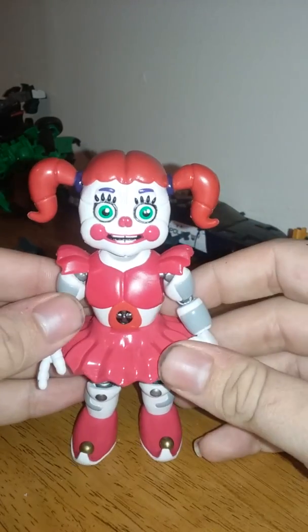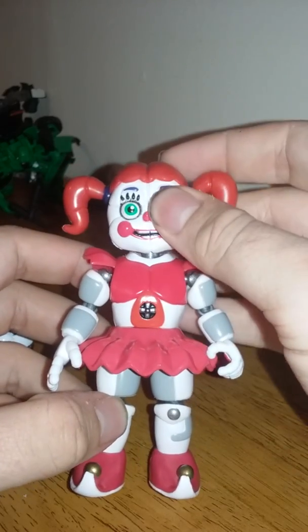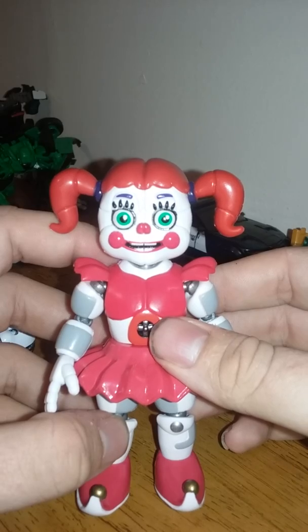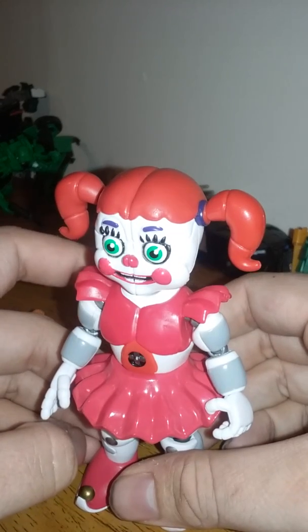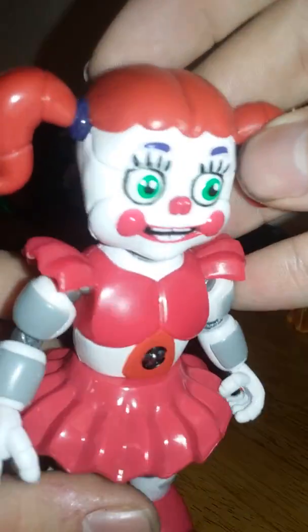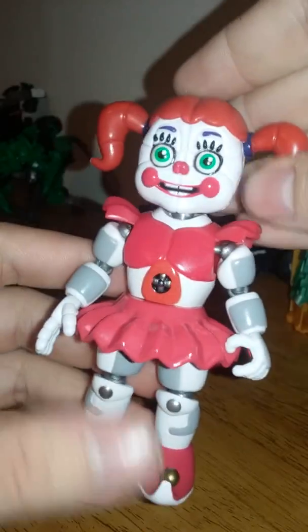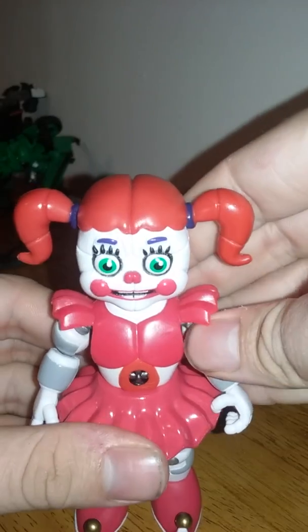Here's Baby as she appeared in the Sister Location game, and will soon appear in the Ultimate Custom Night game, which is coming out in August I think — that's what I heard. Anyway, the sculpting is basically perfect and the paint is actually really good. Nice glossy finish too.